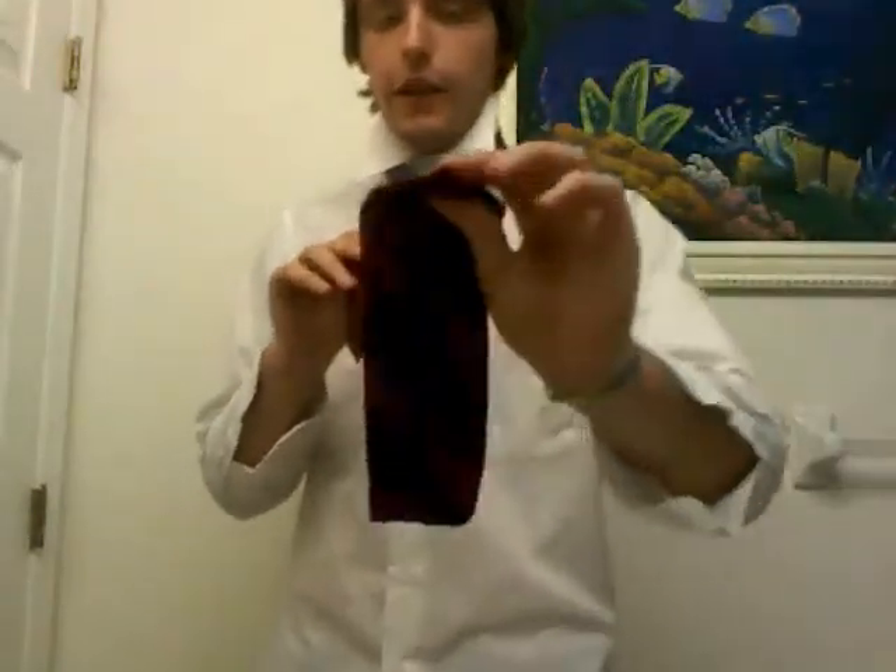From there, you take the bigger end and loop it around once, and twice. So you get something that looks like this. From here, what you do is you take this end and feed it through like this, so the front of the tie will come out the top of your neck, like so. And you get something that looks like that.